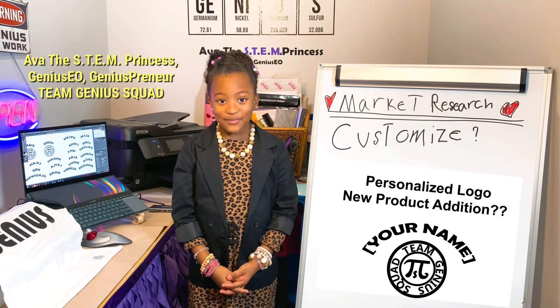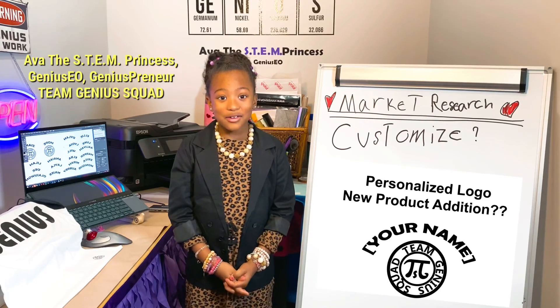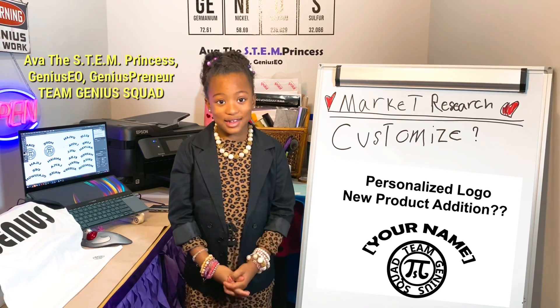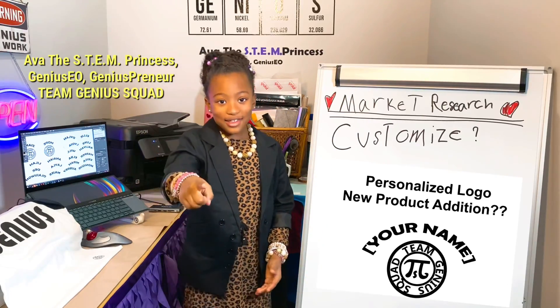Hi fellow geniuses! In this video, I'll be doing a design campaign to decide what new product I want to put in my business. I call it 'to customize or to not customize' — that is the question.